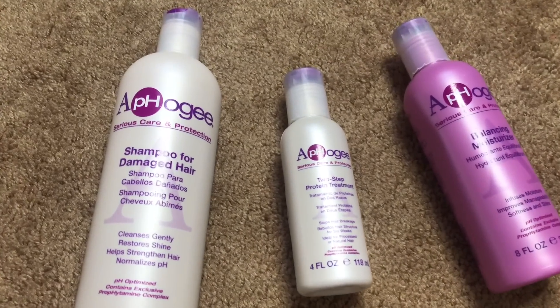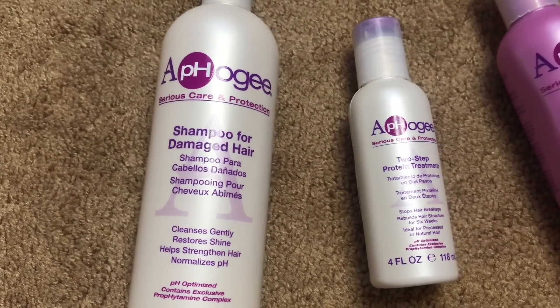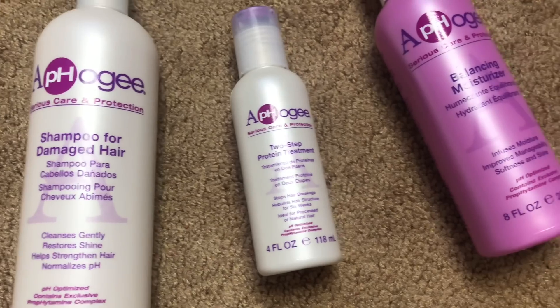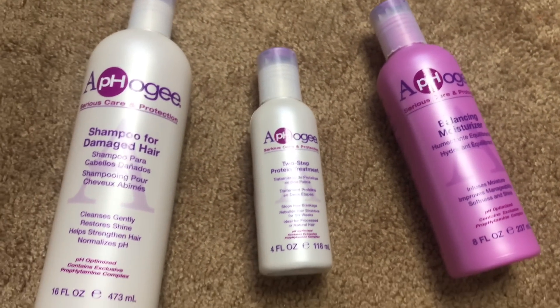Hey guys, it's Celia and I'm back with another video. Today I'm going to show you me using the Afoji two-step protein treatment on my hair because my hair was in need of it. Afoji is perfect for those who have dry or damaged hair, hair that is breaking, shedding, over-processed, over-colored, or if your hair is feeling mushy and kind of gross — which mine was.